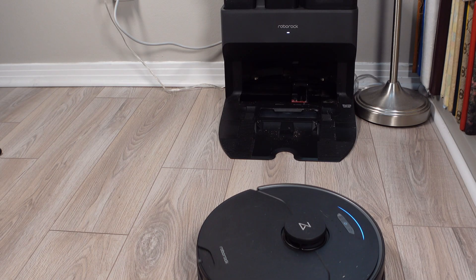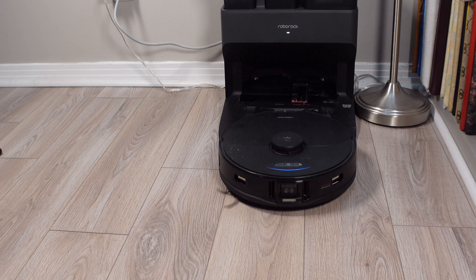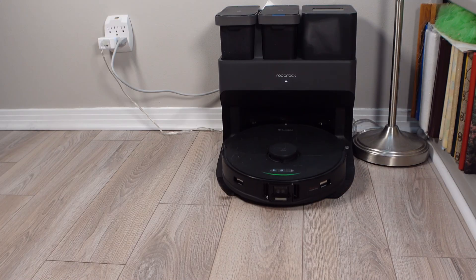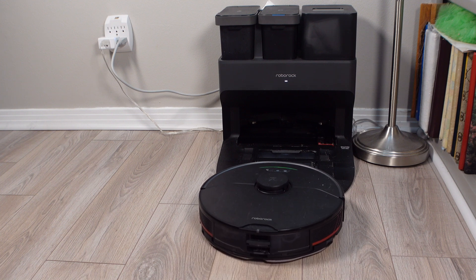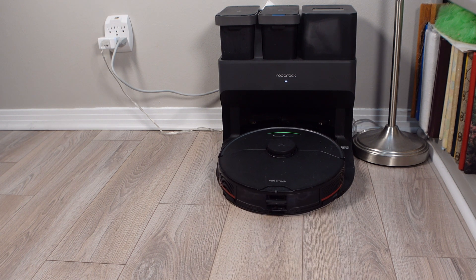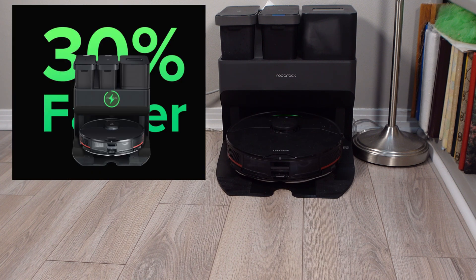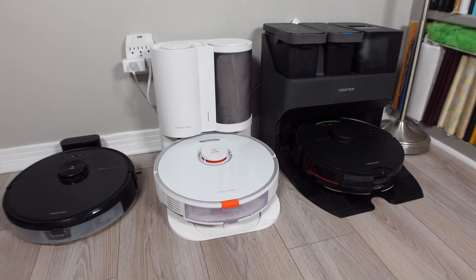Once your S7 Max-V has finished cleaning your home it will go back to the dock for a final wash of the mopping pad. Once the mopping pad is clean, the S7 Max-V will turn around to empty the dustbin and begin charging. This is where the new Empty Wash Fill dock has another secret: fast charging. It will charge the robot about 30% faster than the other docks, which may be important for people who have larger homes.